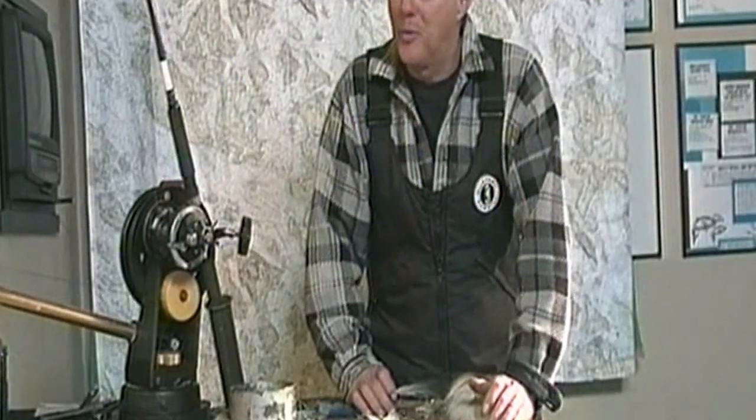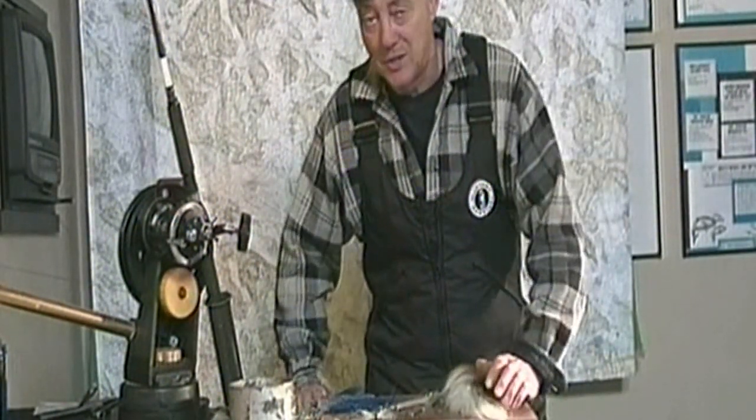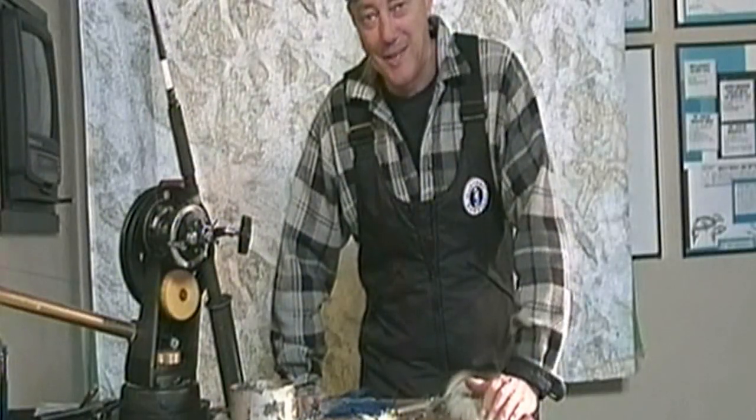Until next time, this is the doc reminding you about the waters of the Northwest. I'm in my bibs right now — my Mustang bibs. I suggest you always wear your life jacket. Bye-bye.